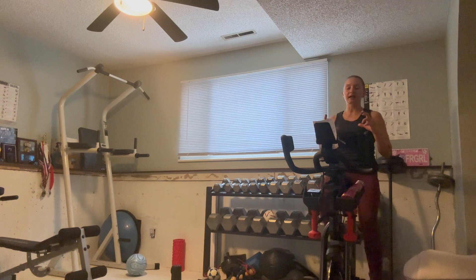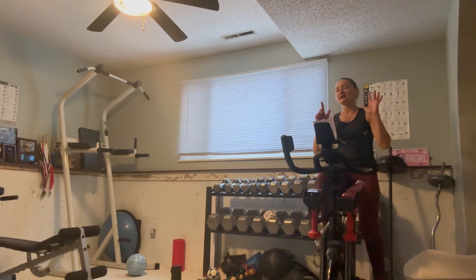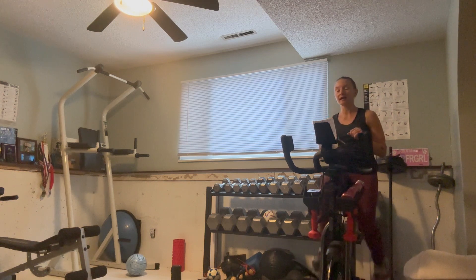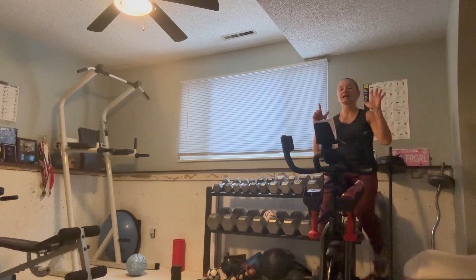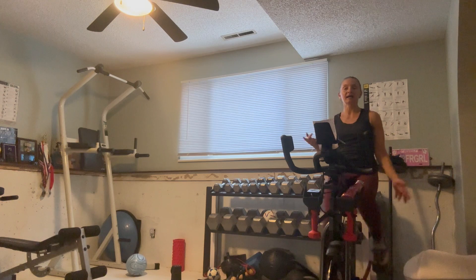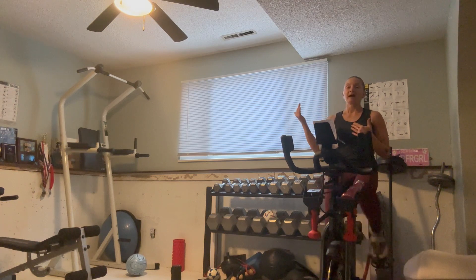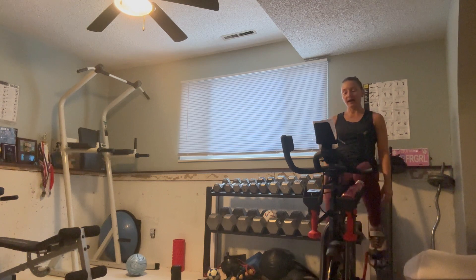So the next block is shorter — one minute at seven out of ten, thirty seconds at nine out of ten, then one minute at seven out of ten. And then we'll have one minute at a really low resistance — two or three intensity level, okay.